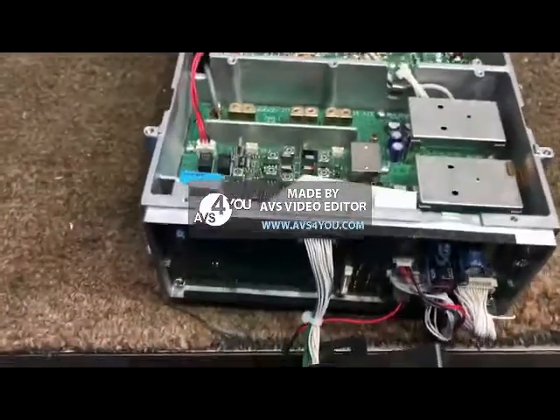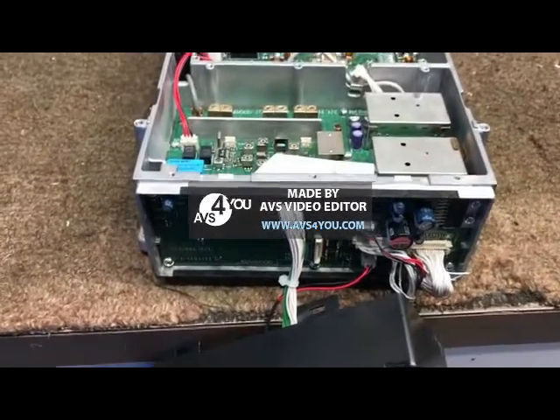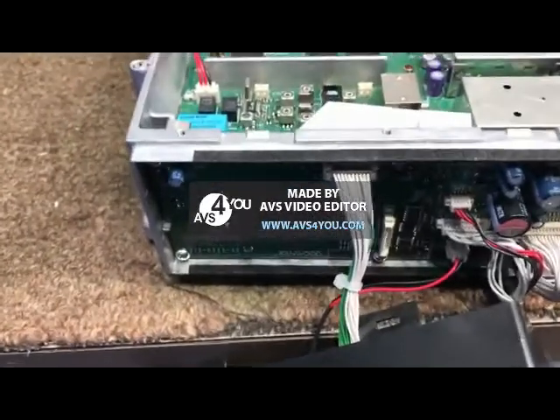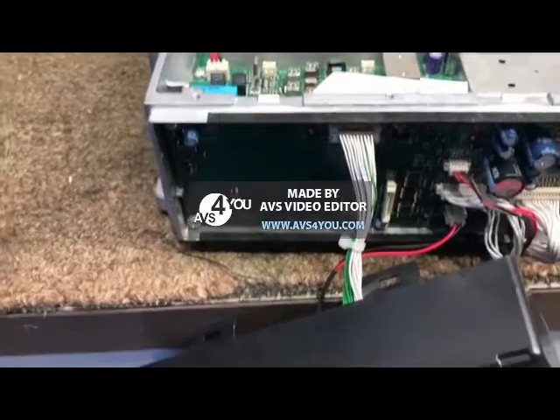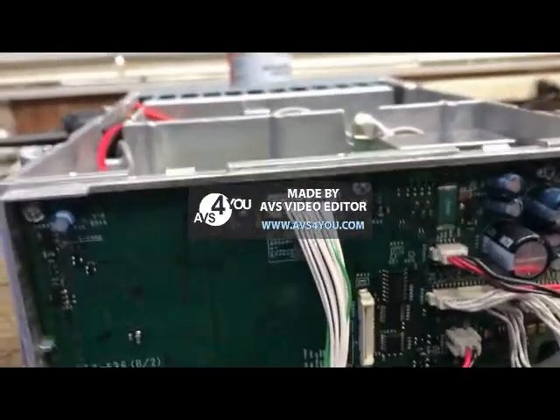TKR850. This one got pulled off Kings Mountain. Wasn't working, went off the air. Found out it's got no audio whatsoever. Won't repeat. It has no audio so it can't be code tone. No audio through the microphone jack. No audio, period.